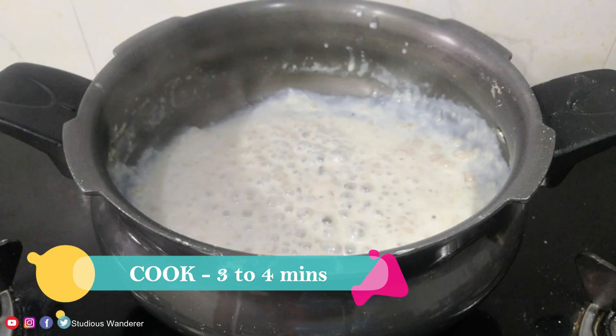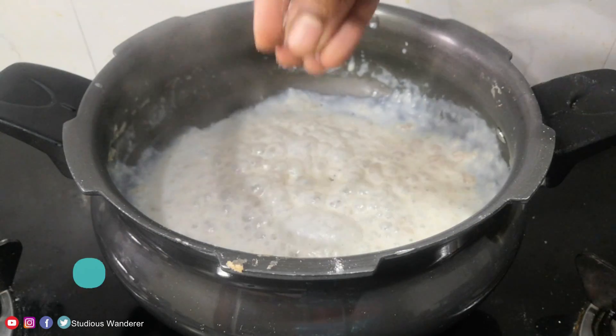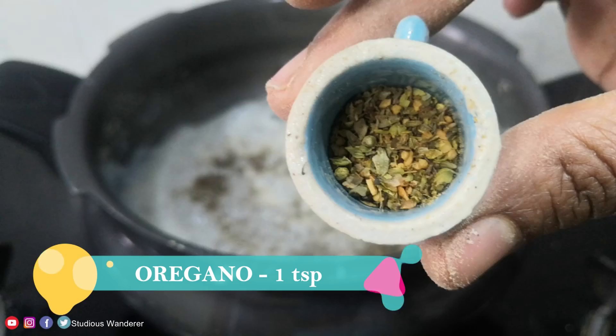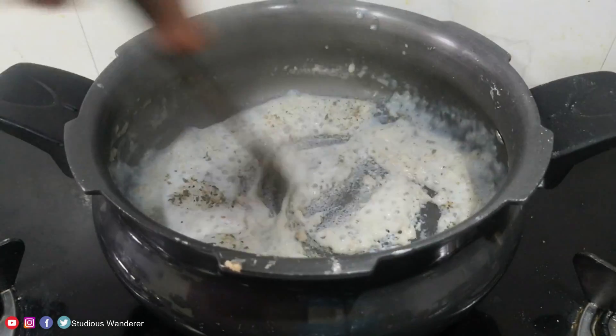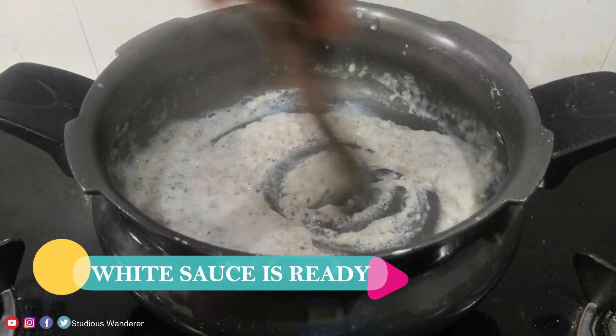Cook the sauce for 3 to 4 minutes until the sauce is thick and creamy. Add salt to taste, 1 teaspoon of black pepper powder, and 1 teaspoon of oregano. Mix everything well. The white sauce is ready.